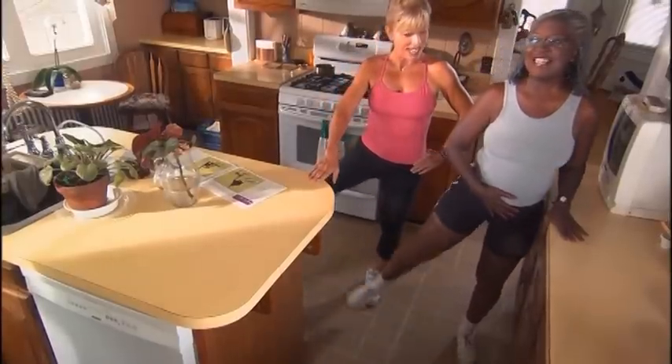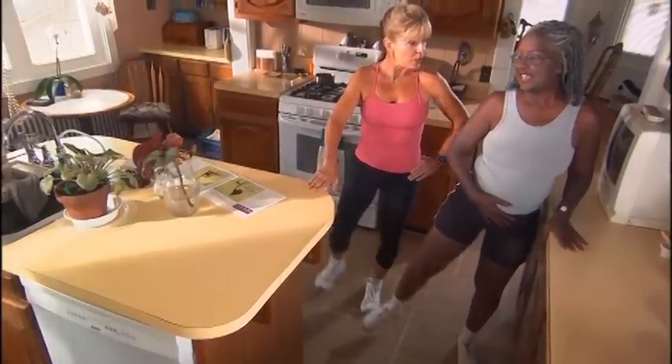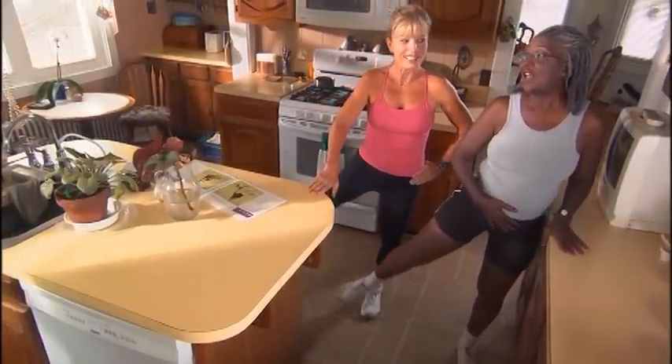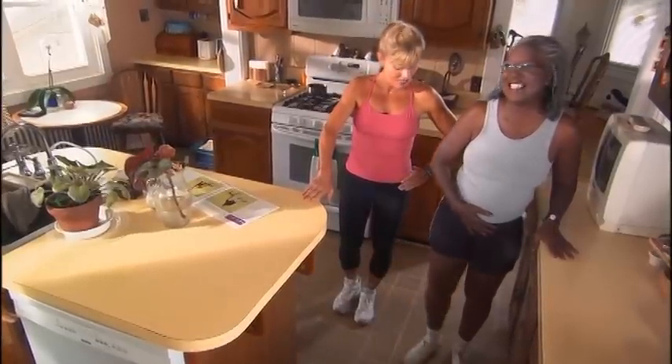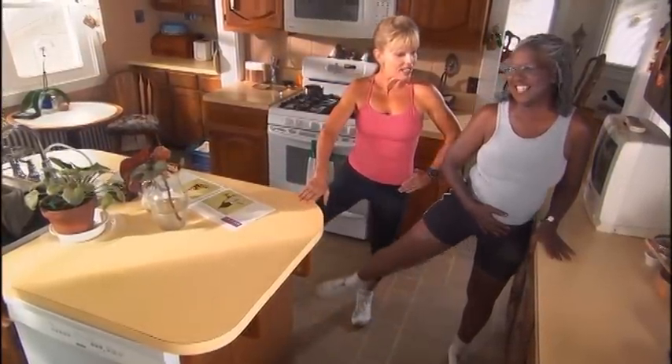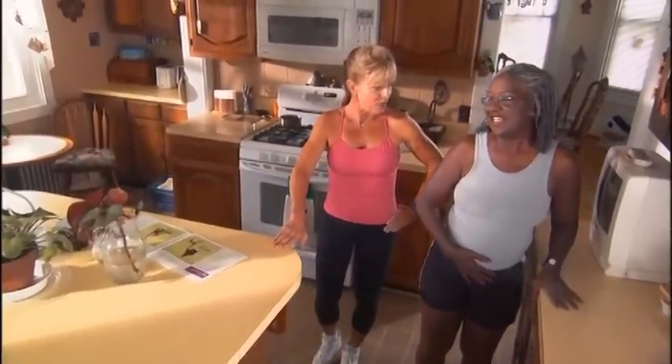I'm going to hold on too. Take it up again. That's three, so we're going to do ten. Once again, how many are we going to usually do? Ten to fifteen. Ten, or fifteen. Let's take it up. Ten to fifteen on one side, rest, then ten to fifteen more. Then switch legs, okay?